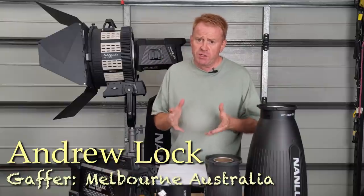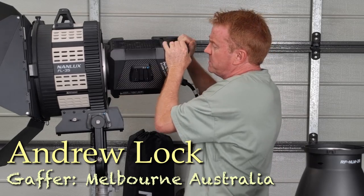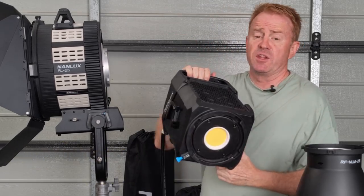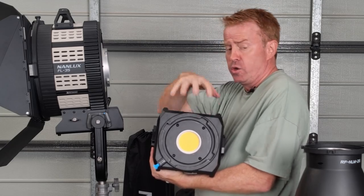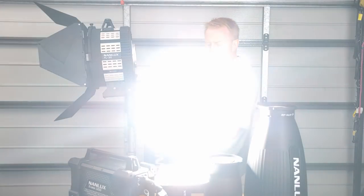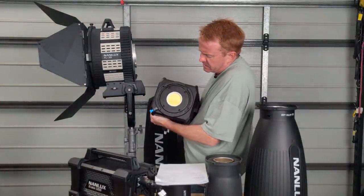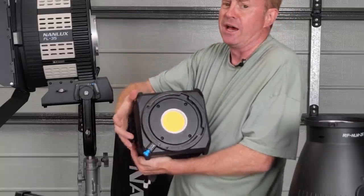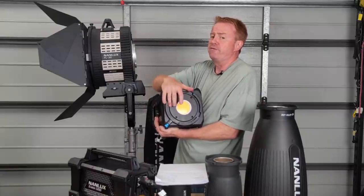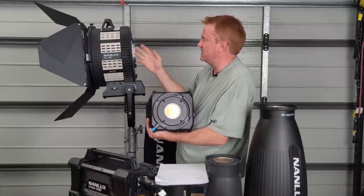Let's quickly introduce you to the light. It's a 1200 watt COB system — by system I mean the total power draw, maximum power draw is 1200 watts, not the COB itself. It's very bright and daylight only. It's not a Bowen mount — it has its own mounting system because the COB is quite large, which I think is the right call since Bowen mount is a little flimsy on accessories this big.